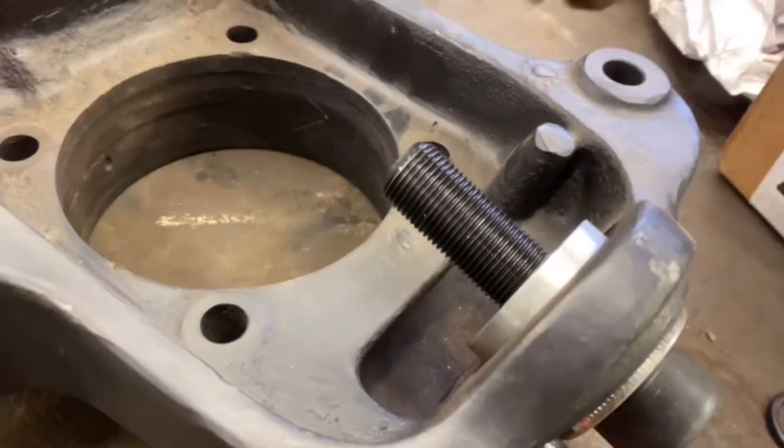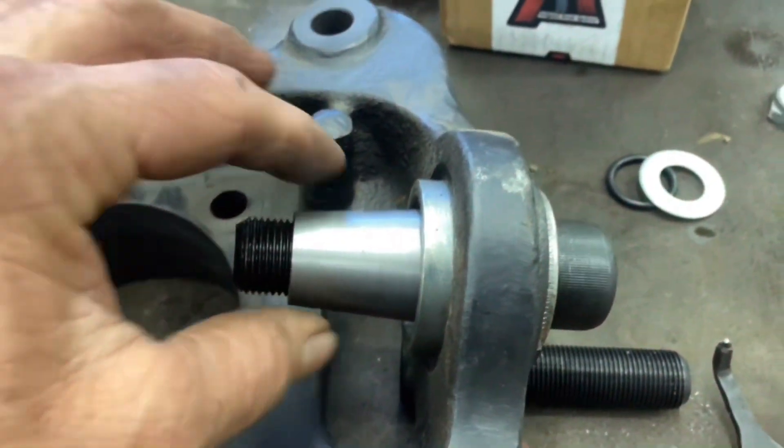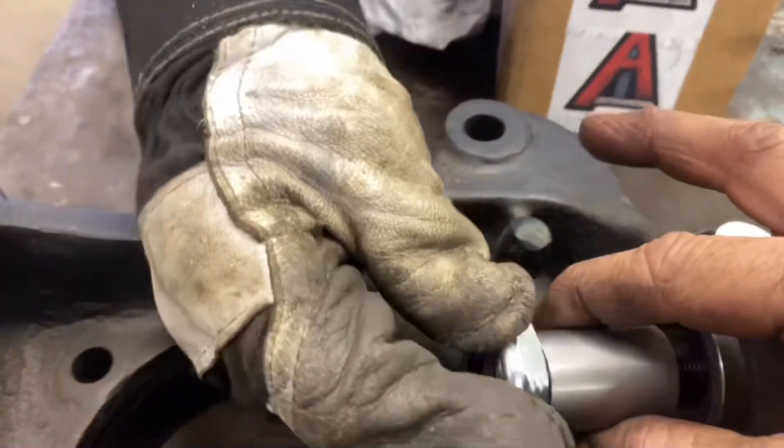I forget the exact order everything goes, but we'll get to it in a minute. The Allen bolt goes up through, and then the tapered sleeve goes up through — tapered sleeve right here.